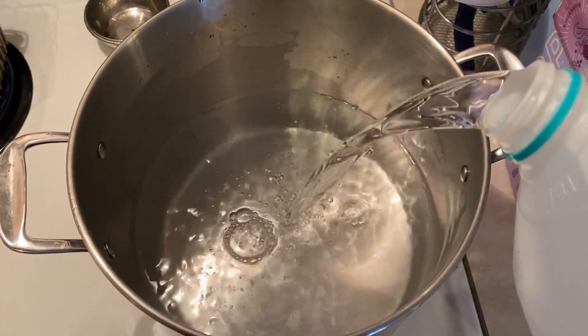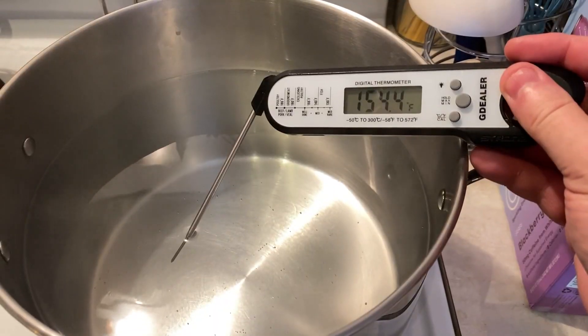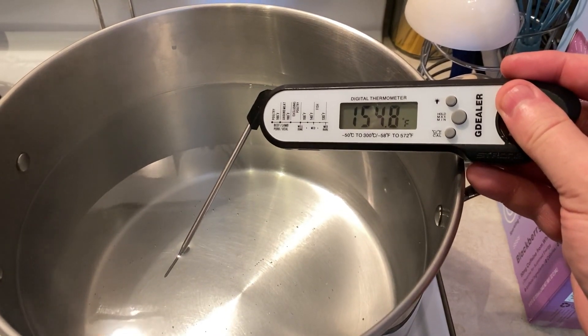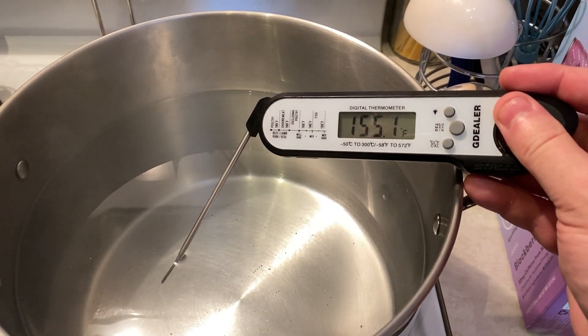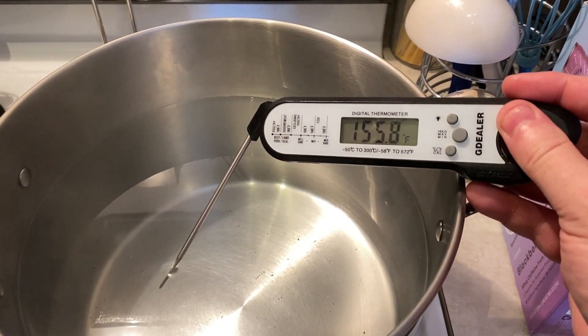I heated up the first gallon of sparge water for this first half of the mash. I didn't want the sparge water to affect the wort temperature since I still have a second mash to do, so I heated it just above 154 degrees, knowing that sparging and letting it sit outside a bit would cool it down to around 154 — keeping that mash temperature where I want it when I get to the second mash.